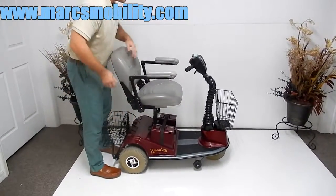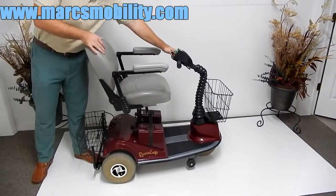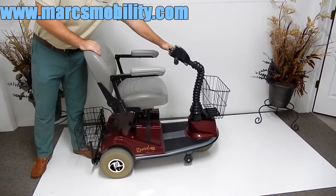To put the seat lift back down, just pull the handle on the left-hand side towards you like you're going in reverse and the seat will go back down. It's a pretty fast seat lift.